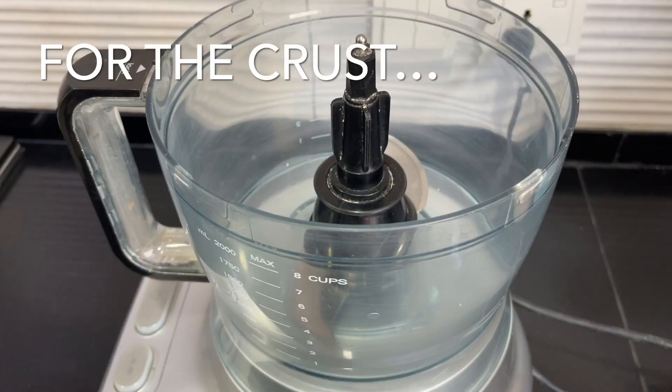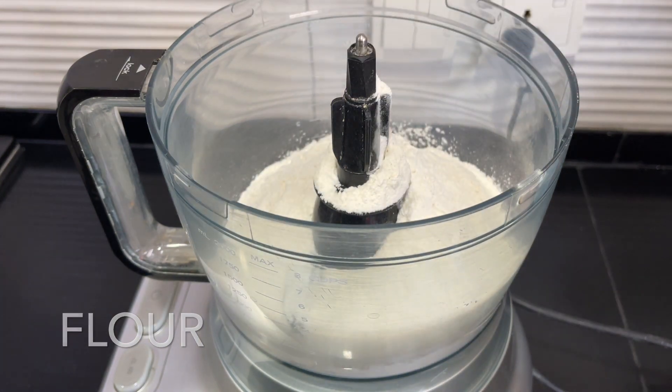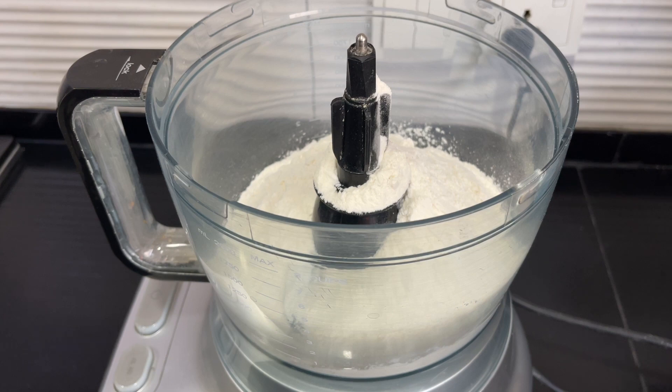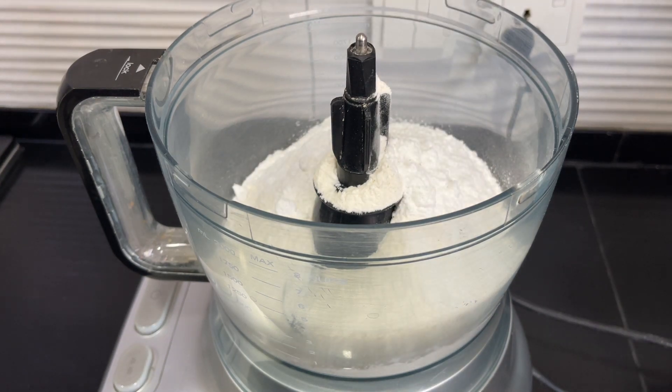For the crust, place one and a quarter cups of flour in the food processor. Add a quarter teaspoon of salt and three tablespoons of sugar. Pulse this to make sure all the ingredients are equally distributed.